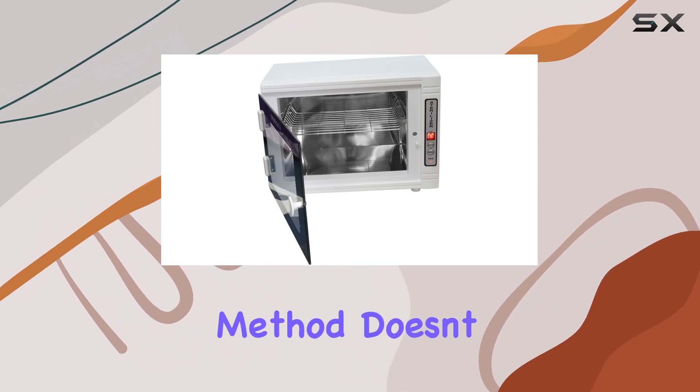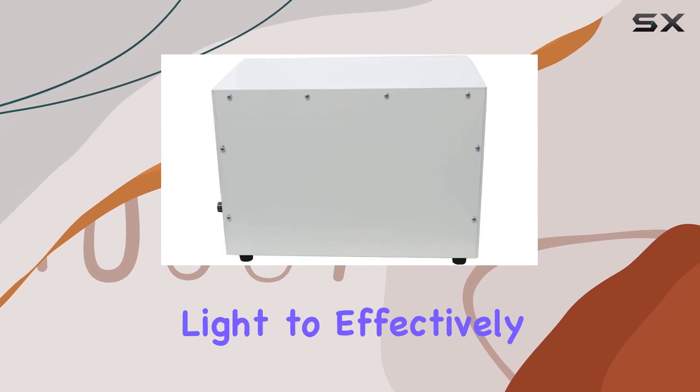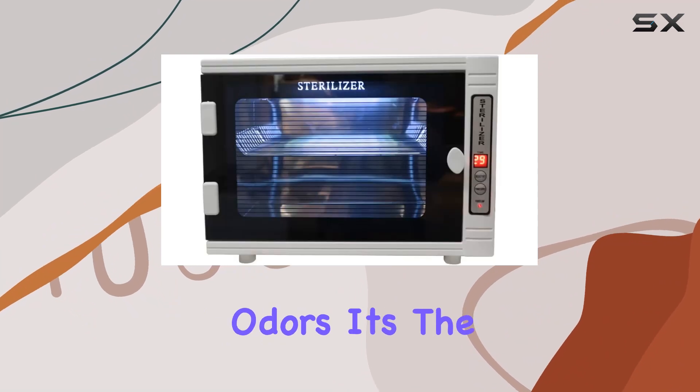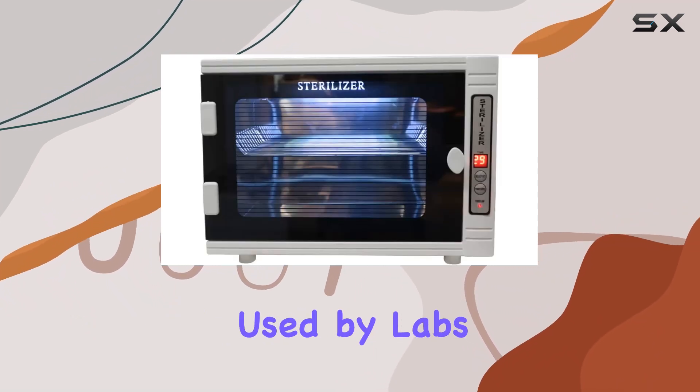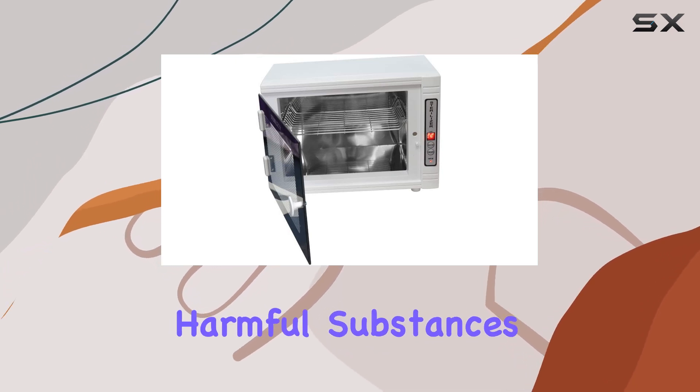This cleaning method doesn't rely on harsh chemicals. Instead, it harnesses the power of safe, invisible light to effectively sanitize your tools without leaving behind any unpleasant odors. It's the same method used by labs, restaurants, and offices, ensuring a thorough clean without the need for harmful substances.